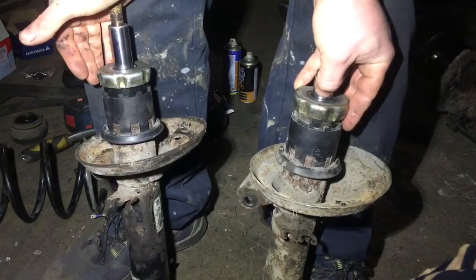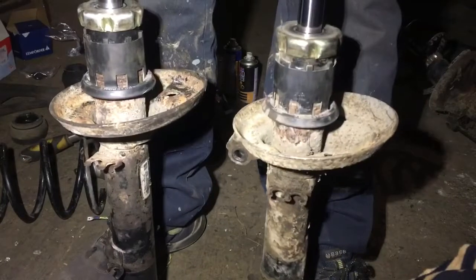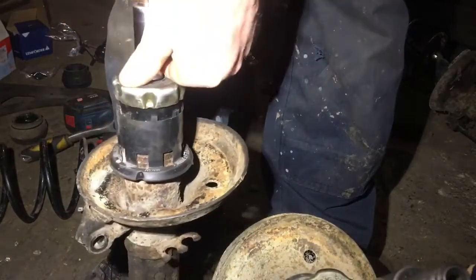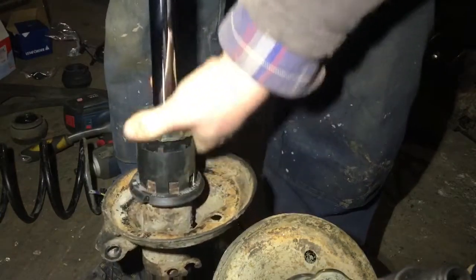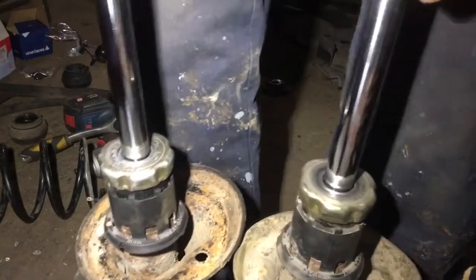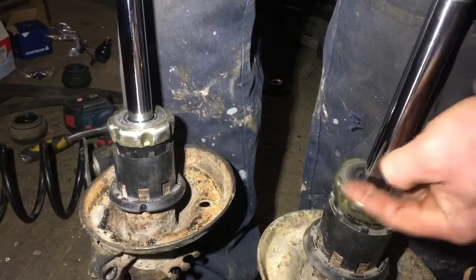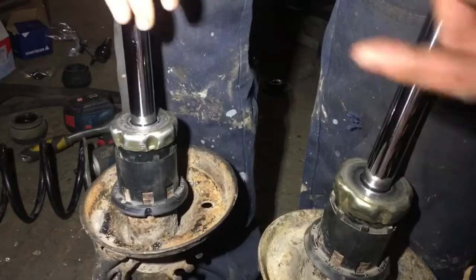This one has bottomed out while this one still has a bit more to go — so that's the good one. Now we're going to lift them up and see if gravity can extend them. It's pretty obvious which is the bad one and which is the good one. Both the speed and how they sit over time — that's how you know a good strut from a bad one.